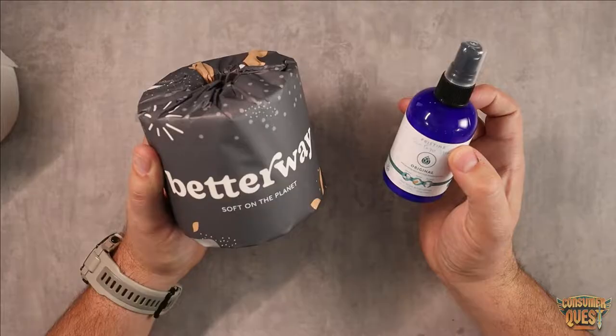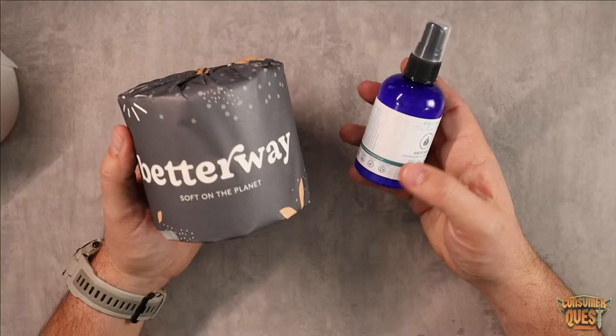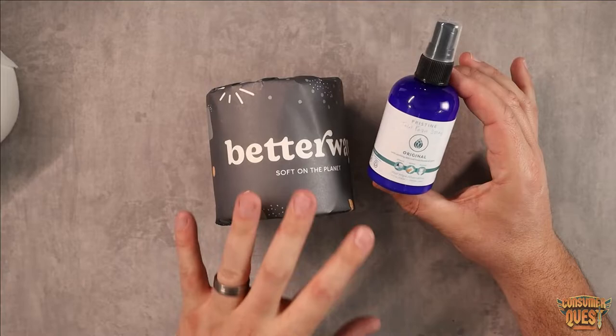What is going on guys? Today I want to talk to you about a combination of products that I have recently discovered that I am absolutely in love with. When it comes to the bathroom, finding products that help out and make that experience just a little bit better is always a huge plus. BetterWay Bamboo Toilet Paper and Pristine Toilet Paper Spray.